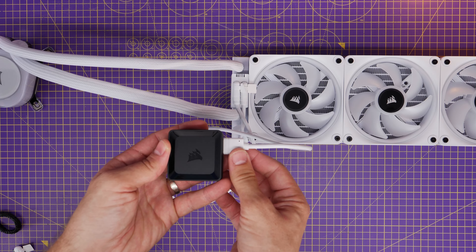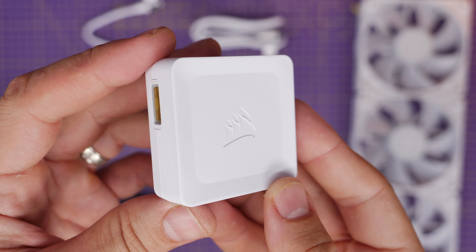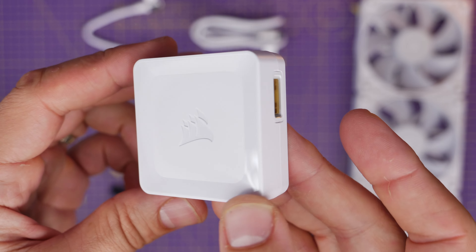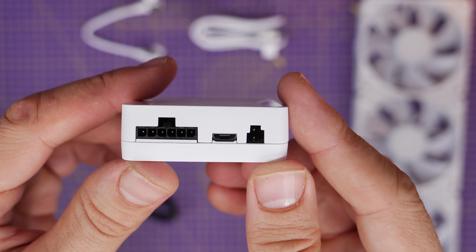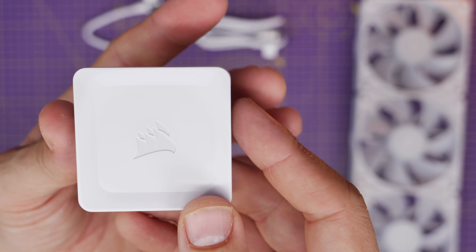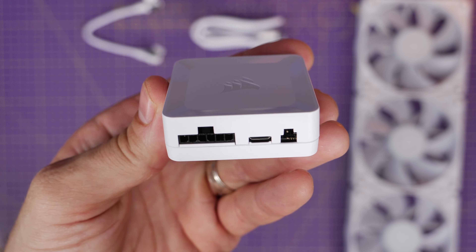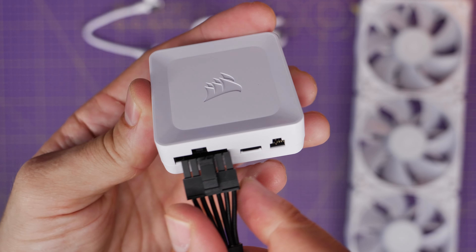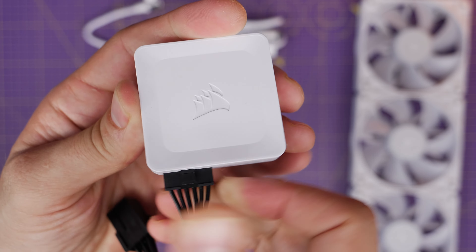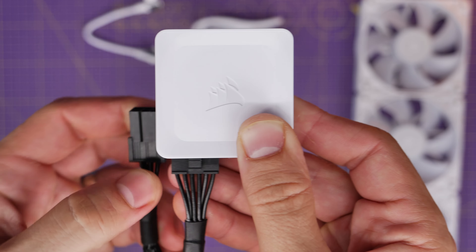You plug the other end of the cable into the radiator, which is then controlling the pump, all three fans, and the RGB on the pump head — all from that one controller. As well as the cables that plug into either side, you have the PCIe power connector. This adapter plugs into the bottom, and then you have a six-pin power cable — the same one you use for your graphics card — that needs to plug in.